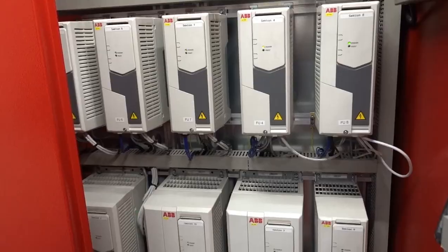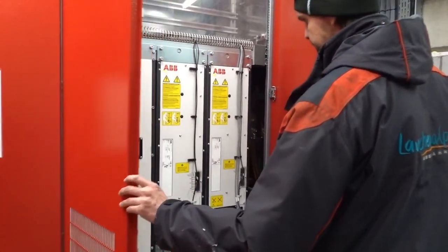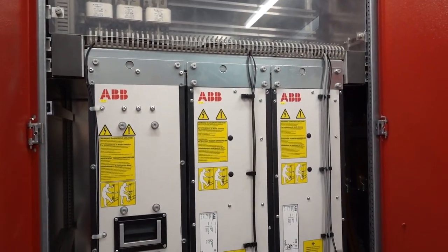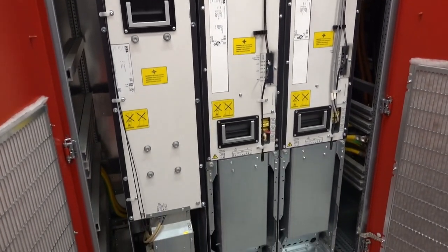This cupboard contains the frequency converters of the smaller motors in the slower sections. All of these devices are only for controlling the tires at the Bartolet's bottom station. The cupboard to the right contains a single much bigger converter, namely the one controlling the main motor.